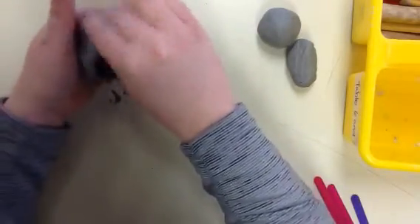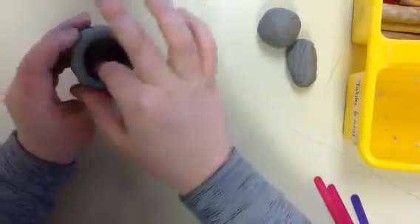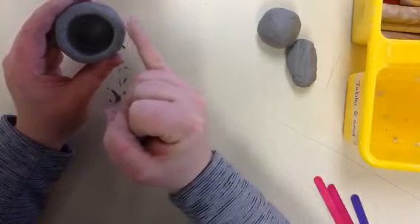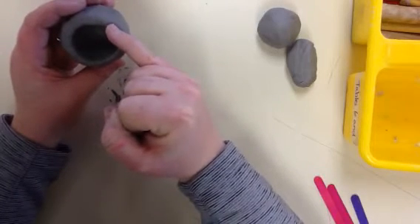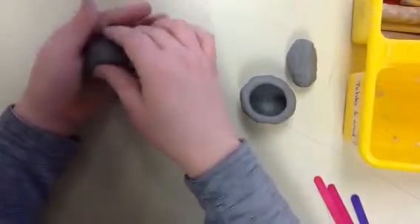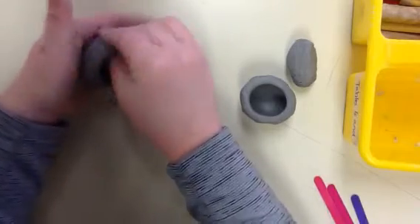I'm going to keep on doing that, and then once it's pretty even and consistent all the way around, kind of use your pinky to measure. You don't want it any wider than the width of your pinky. Mine looks pretty good, so I'm going to set that one aside and repeat that same process with my second pinch pot.